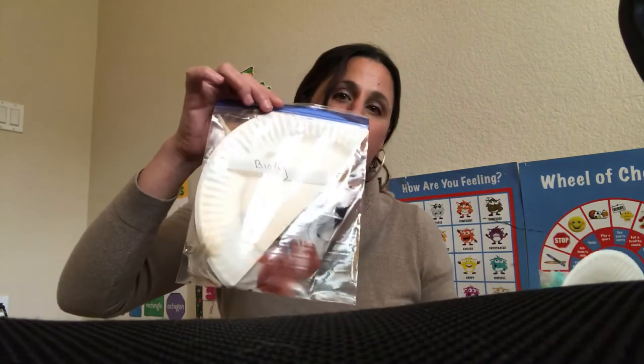Hi guys, these last two art projects we're going to talk about are make a spring basket and the one that's not written on there, which says birdie.